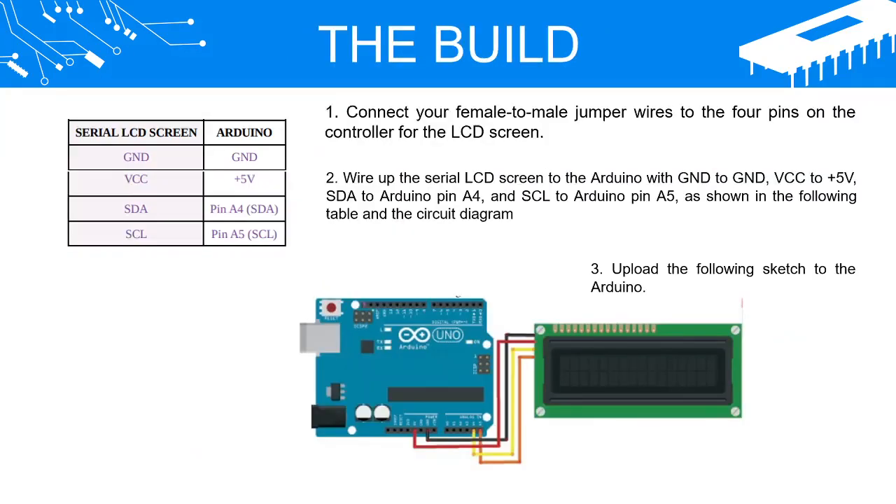The Build. Connect your female-to-male jumper wires to the four pins on the controller for the LCD screen. Wire up the serial LCD screen to the Arduino with GND to GND, VCC to +5V, SDA to Arduino pin A4, and SCL to Arduino pin A5, as shown in the following table and the circuit diagram. Upload the following sketch to the Arduino.